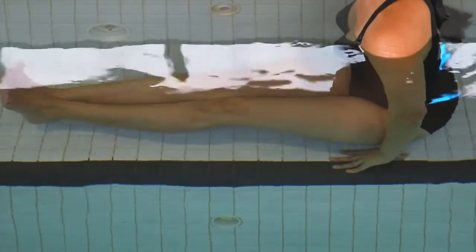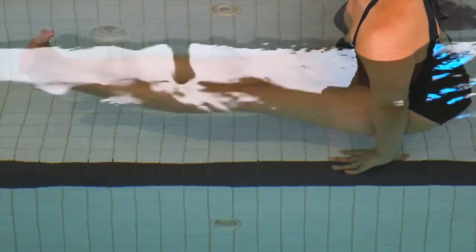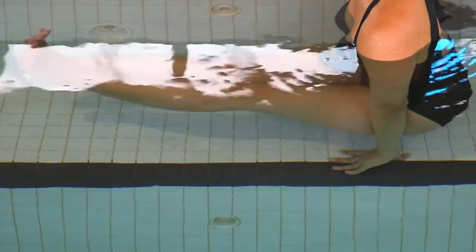Pressing into your hands, lift yourself completely off the ground. Do your best to keep the top of your pelvis from sloping backwards or from moving out in front of your hands.